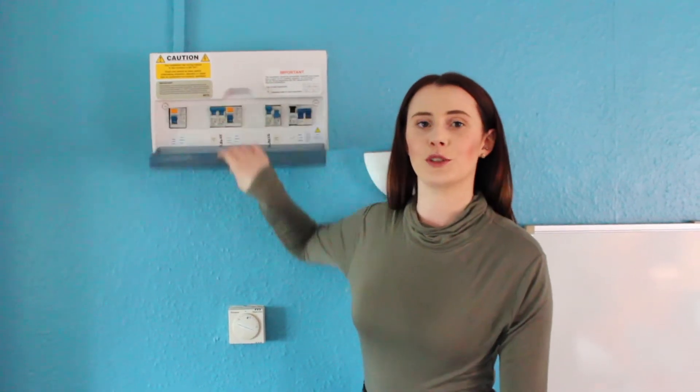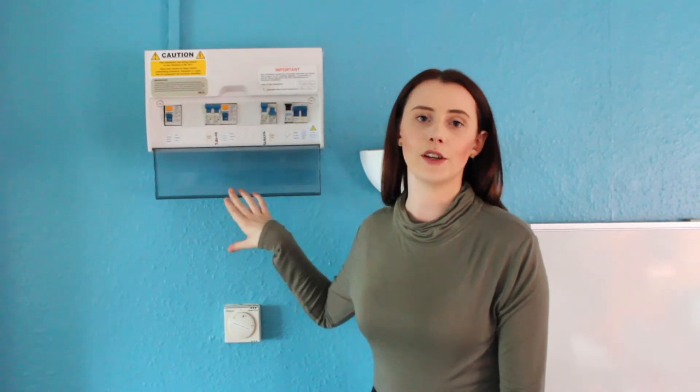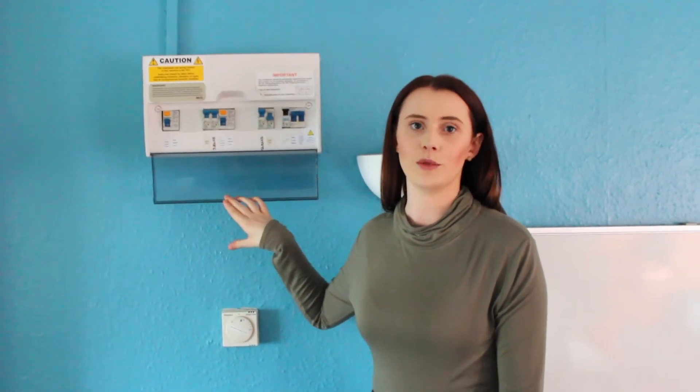This is my fuse board. Yours has got some bits similar to this. It's either located in the ground floor front bedroom or in the entrance hallway.